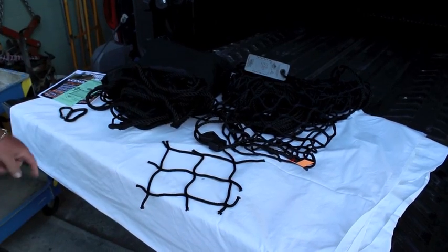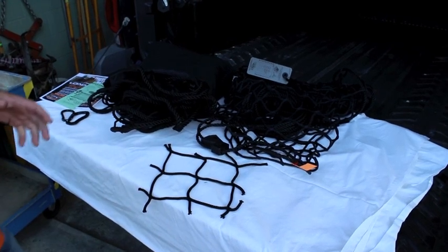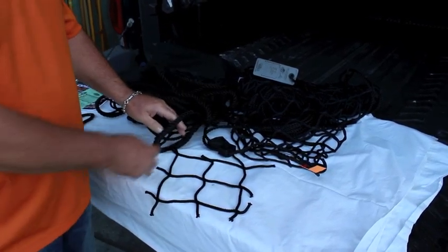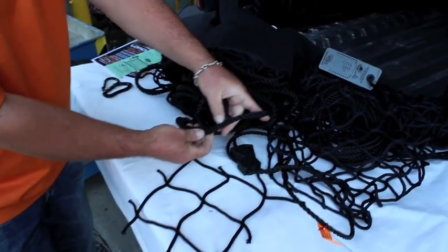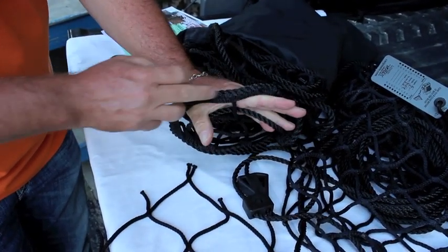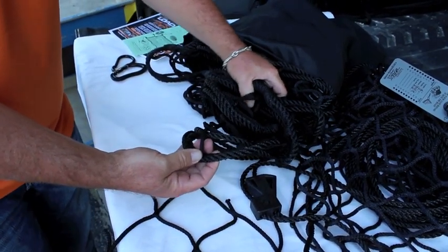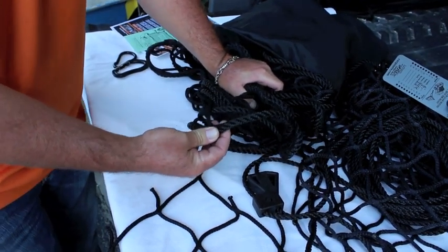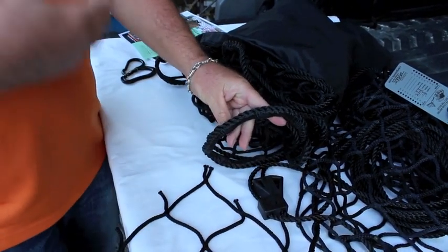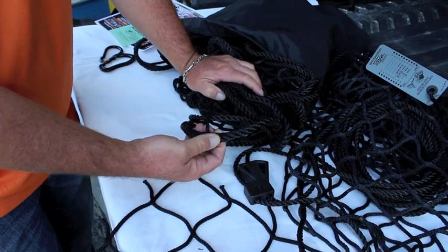This is a demonstration of the Load Tamer cargo net for pickup trucks, trailers and alike. The Load Tamer cargo net system has a few differences I want to explain before we get started. There are two or three different versions. This here is a sewn rope border — this is the military version that we've been selling for 19 years. This net has been used 19 years in the military: army, marines, navy, coast guard, air force and foreign militaries. It's been tested, approved, certified. It's been used all over the world and it's very, very stout and heavy duty.